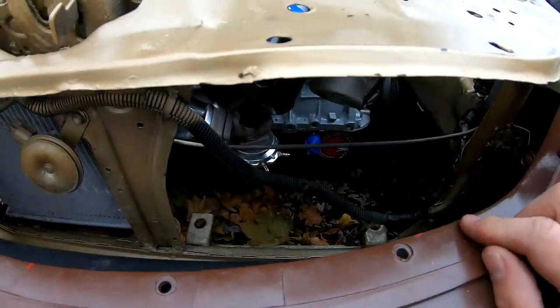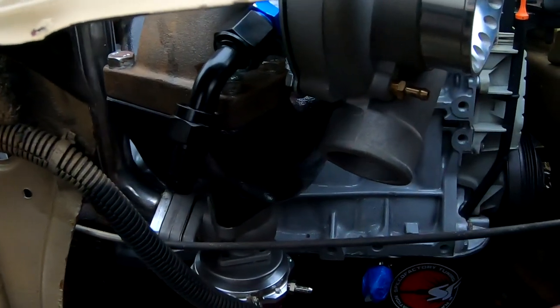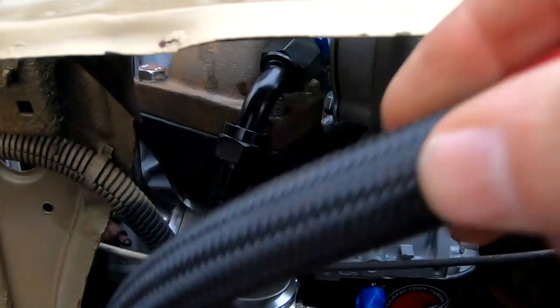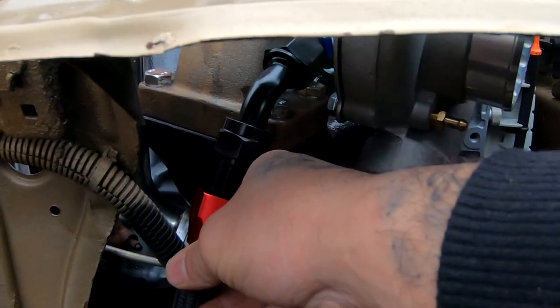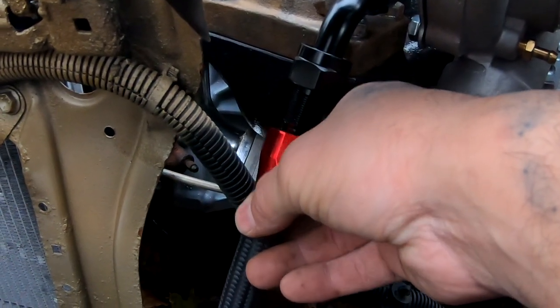Now that it's nice and tight, this is kind of what it looks like from the front. So now I'm gonna plug in my hose — not all the way in, but I'm gonna plug her in to see how much line I need and if I gotta trim anything.